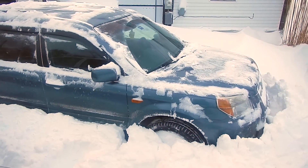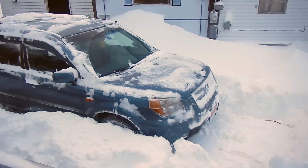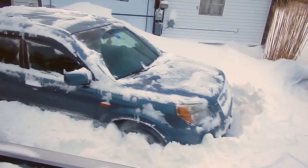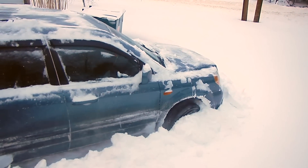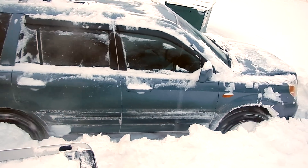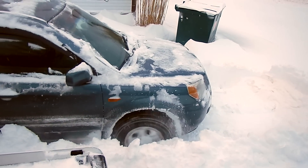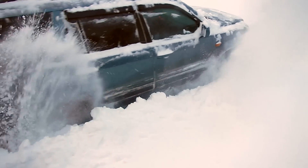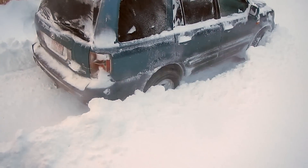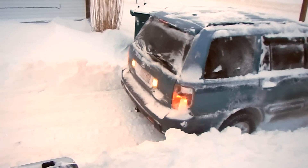Nope. Reverse. Oh no, she's going for it. Oh no, she's going for it.